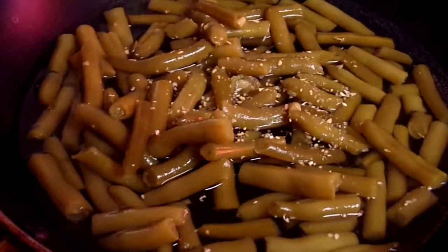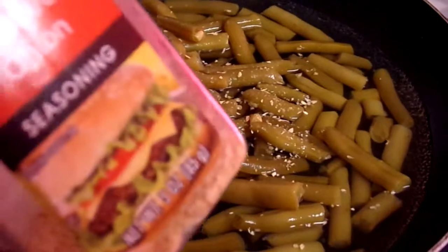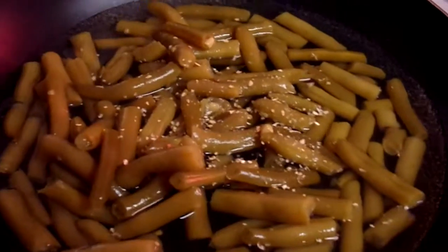Green beans will be our side for today's beef stroganoff. I already added some minced onion — you can see them in the pan.